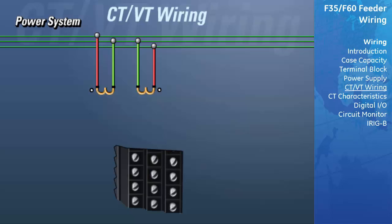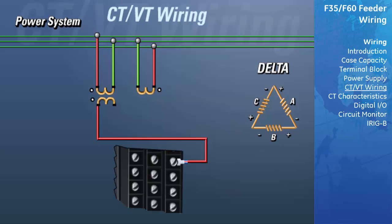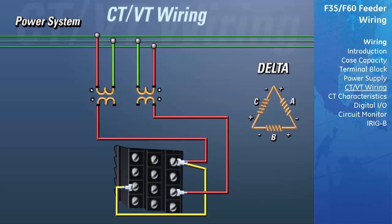This is known as an open delta connection because it does not use a third VT for measuring voltage. On the secondary side of the VTs, we need to connect the polarity of the first VT to the polarity side of the phase A input, which is terminal 5A. Since in a delta connection the polarity side of phase A is connected to the non-polarity side of phase C, we need to attach a jumper to the non-polarity input of phase C, which is terminal 7C. Now take the polarity side of the second VT and connect that to the polarity side of the phase C input, which is terminal 7A. Since the polarity side of phase C is connected to the non-polarity side of phase B, we need to attach a jumper to the non-polarity input of phase B, which is terminal 6C.